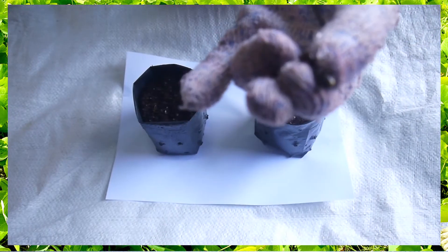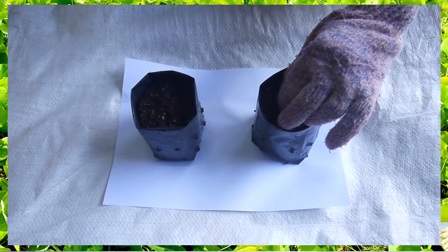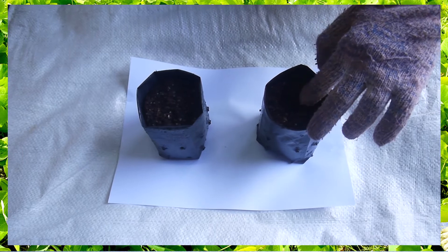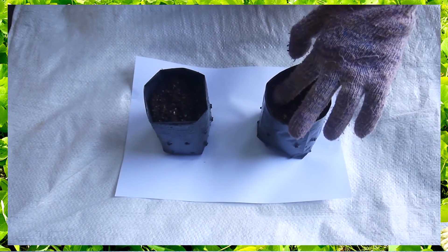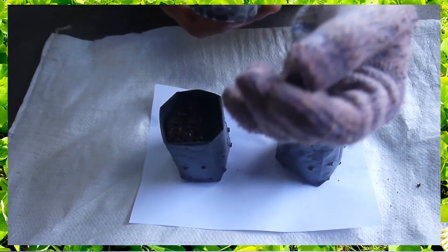Macuna bractiata seeds can be planted in small poly bags and transplanted around 2 weeks after germination. Fill the poly bags with your preferred planting media, then sow the Macuna bractiata seeds about 1 cm deep into the media and cover the hole.